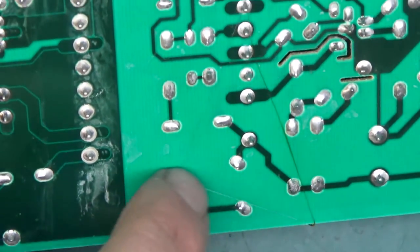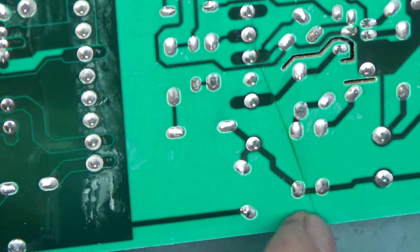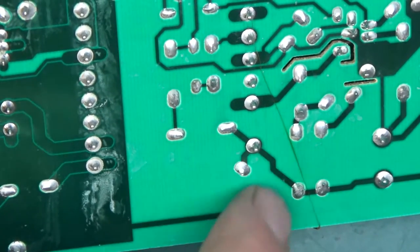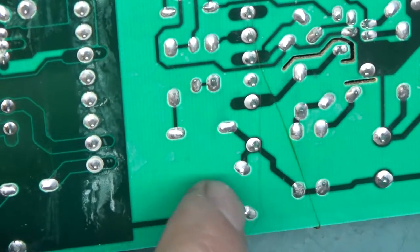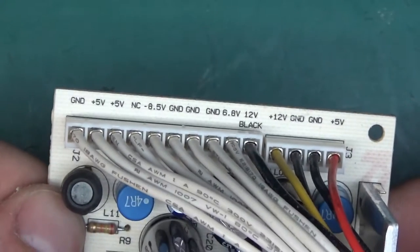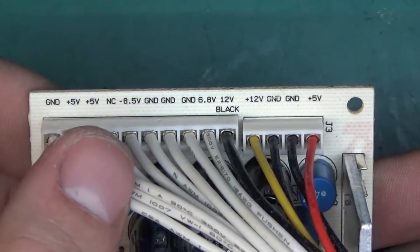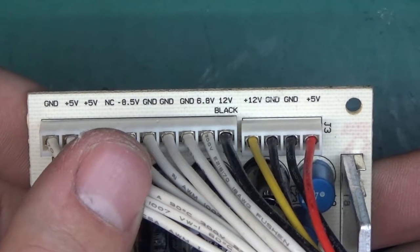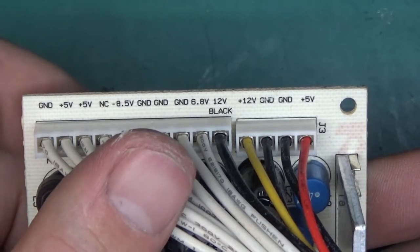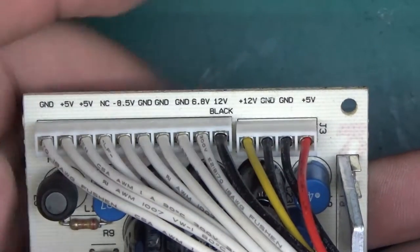On the back of the board, you can clearly see the low voltage side, then the isolation path through here, and a capacitor across mains — across the high and low voltage sides. The voltage outputs are: ground, +5V, +5V not connected, -8.5V, then three grounds, 6.8 volts, and 12 volts, then standard 12V, ground, ground, and 5 volts.